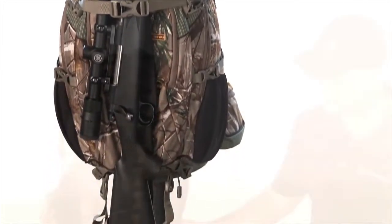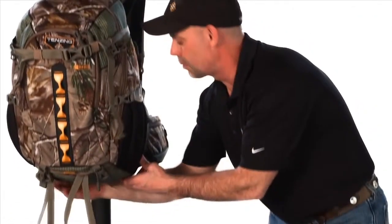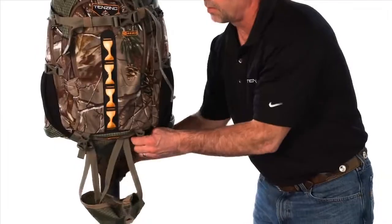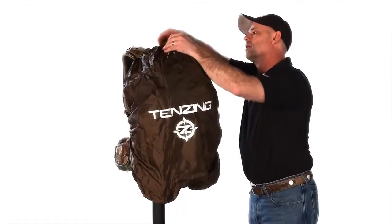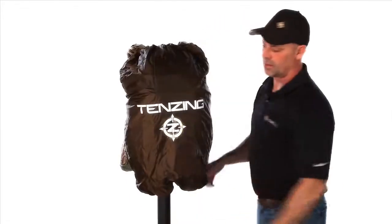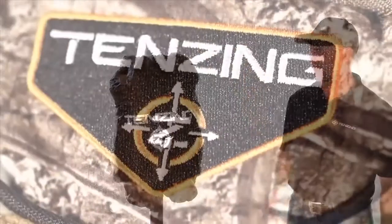Also on this pack, we have another pocket on the inside. When you unzip it and reach up in there, you can pull out a full raincoat to cover the pack. If you're in a big torrential downpour, you can keep this pack nice and dry so the water never gets to the inside of the pack.